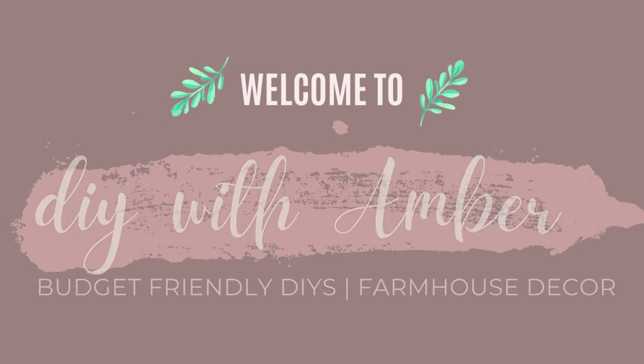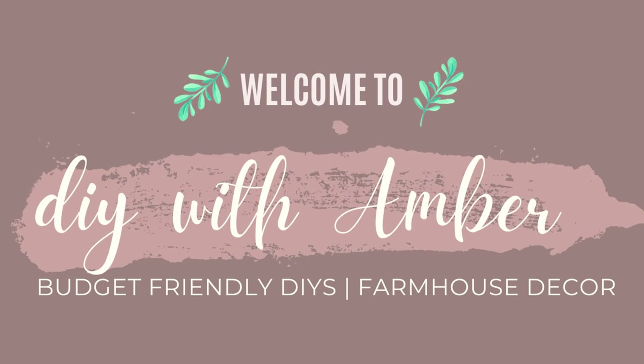Hey dolls and friends, welcome back and thanks so much for spending part of your day with me. If you're new here, my name is Amber Michon and I do weekly DIYs and hauls. If you're not new, hey doll! So in today's video I am sharing with you some thrift flips.